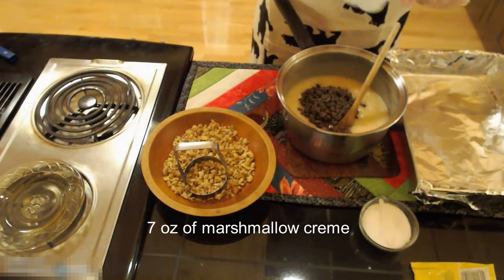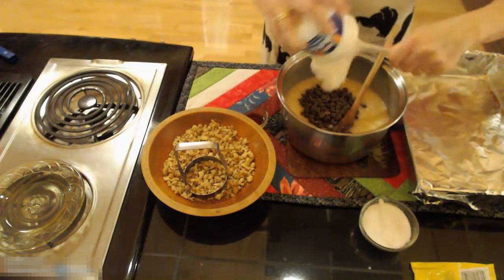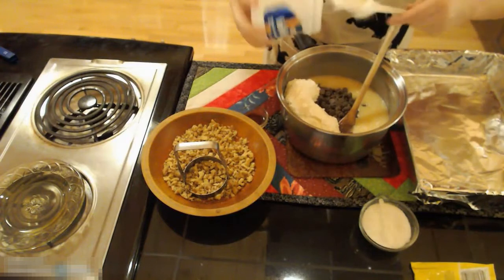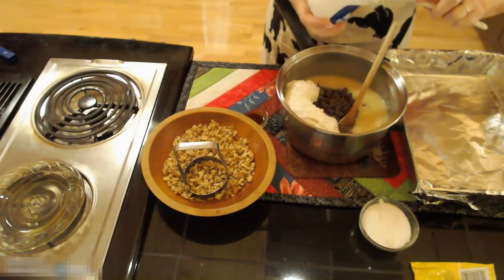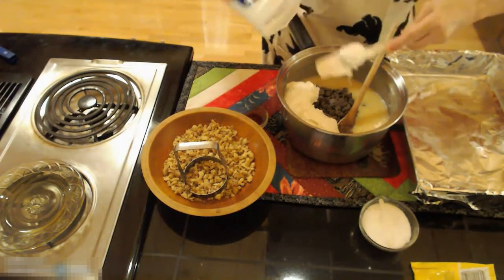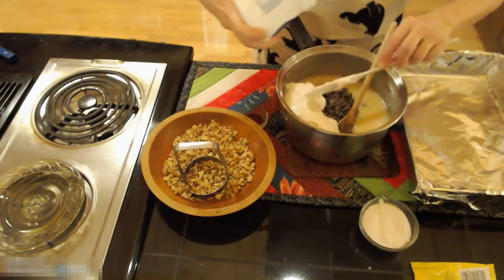I added a whole bag of chips which is 12 ounces. One of the things you have to watch if you make peanut butter fudge is that the peanut butter chips that you can purchase are only 10 ounces, so sometimes you need to add more depending on how much peanut butter flavor you like in your fudge.